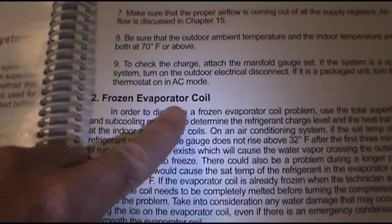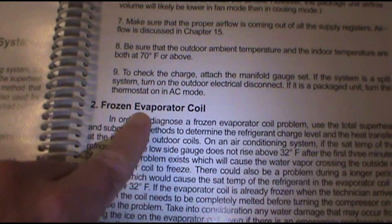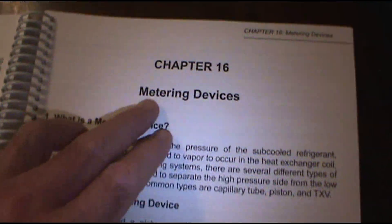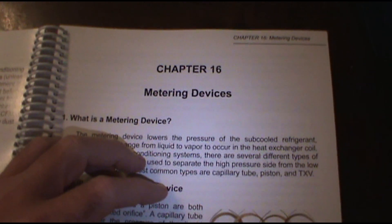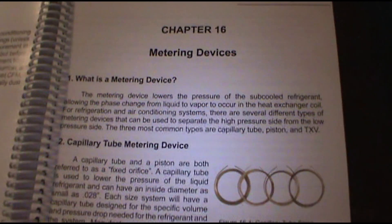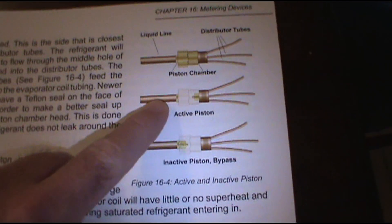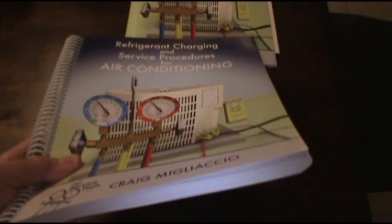Let's say you roll up on a head-scratcher — a frozen evaporator coil. This will give you some things to look for; if it's not low on refrigerant it might be something else. You can also learn about metering devices: do your units have TXVs or pistons? Because if you've got a piston you charge by superheat, and if you've got a TXV you charge by subcool. Learn about all your metering devices and what to look for in troubleshooting.